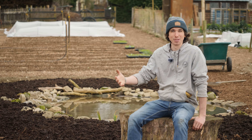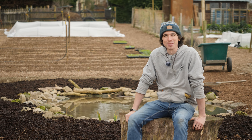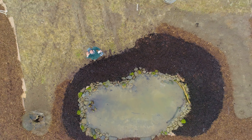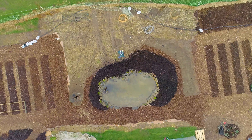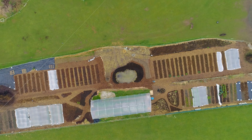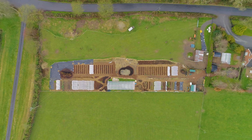Once the bottom was nicely bowled out with no steep ledges, I smoothed the clay, removing large stones, and started laying the GCL. It comes in 2.4x1.2 metre sheets, and must be overlapped at the edges, spreading extra clay dust between the seams to seal them together. I then spread five bags of bentonite on top, covering all the seams well, and topped that with soil.